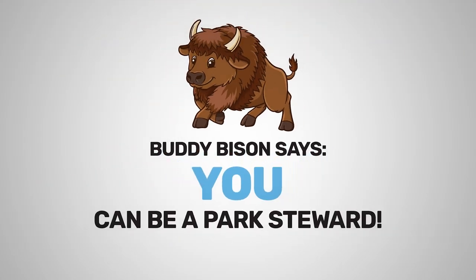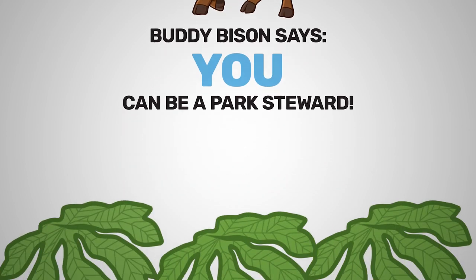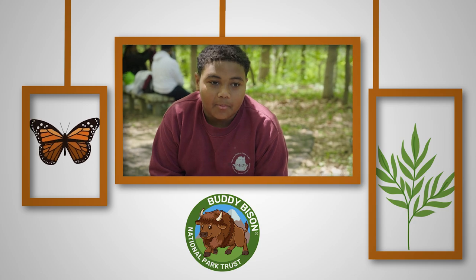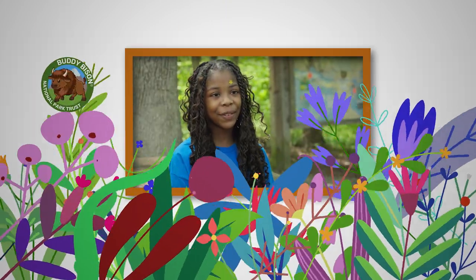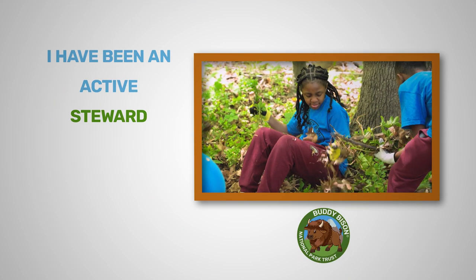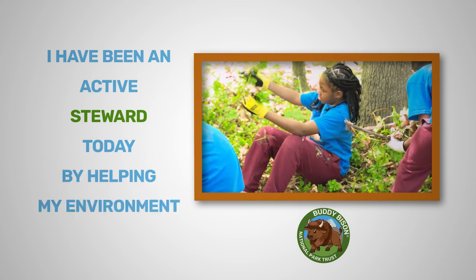Buddy Bison says you can be a park steward. Take a look for a plant that kind of looks like an umbrella — that is called May Apple. I found some plants, some animals. I saw different flowers; I thought they were very beautiful. I found a centipede, I found a worm. I have been an active steward today by helping my environment.